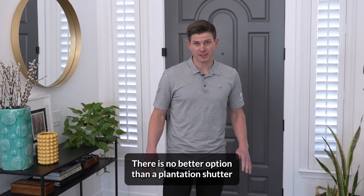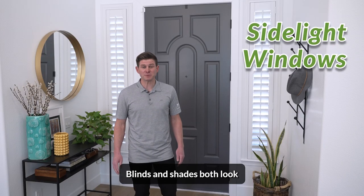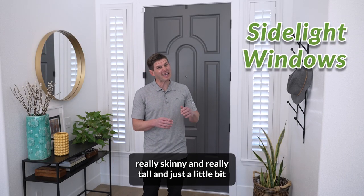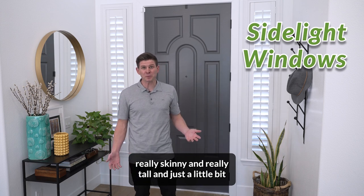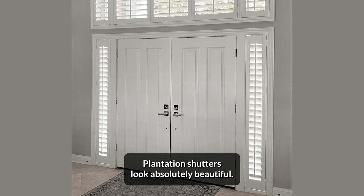I'm gonna tell you a little secret. There is no better option than a plantation shutter for a side light window in your home. Blinds and shades both look really skinny and really tall and just a little bit awkward in side light windows. Plantation shutters look absolutely beautiful.